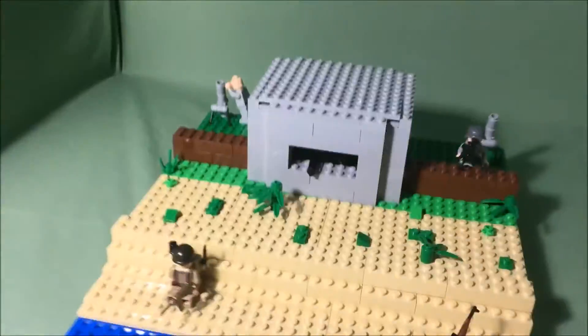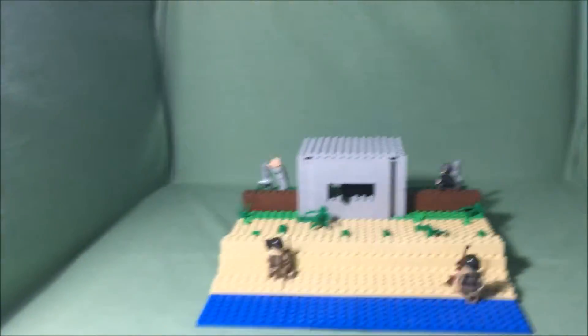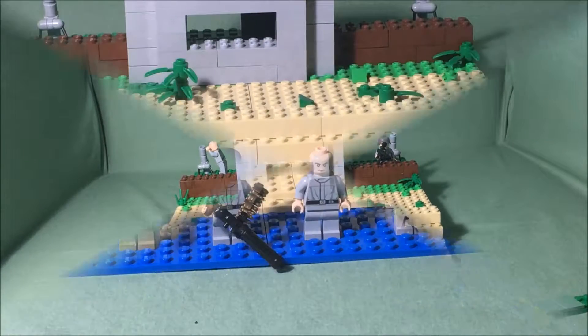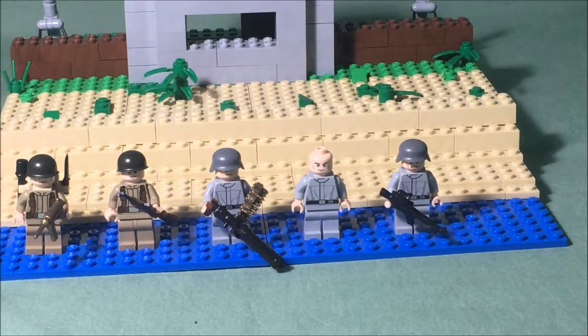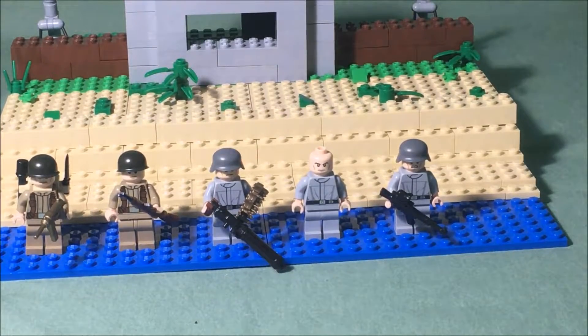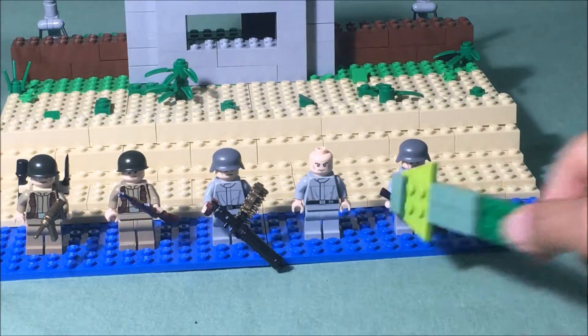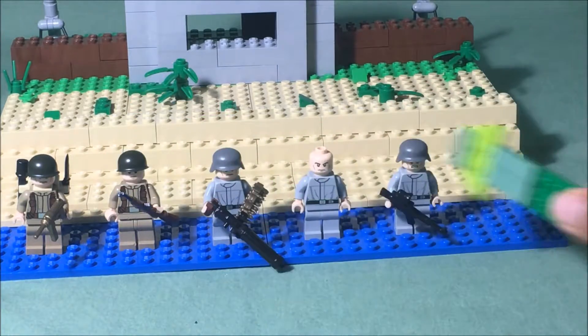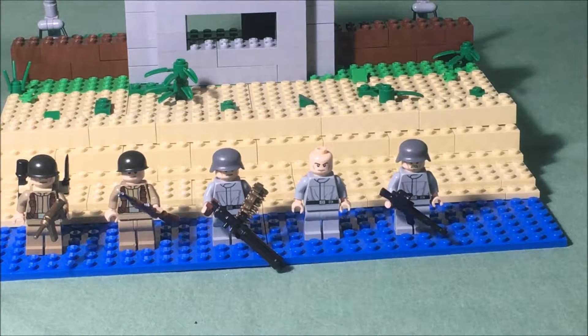That's all there is for this MOC. Here we have the minifigures that are in this MOC. As you can see, there are two U.S. troops and three German troops. All of them have their helmets except this one guy, because I did not get enough helmets. I'm planning to order a helmet for him.